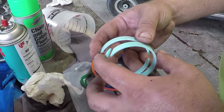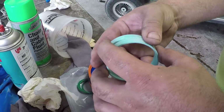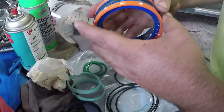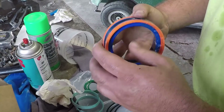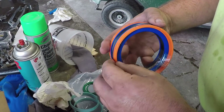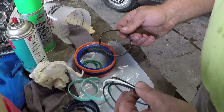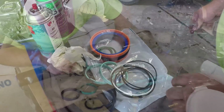Wear bands go inside the gland — what these do is they center the rod and keep the rod running true in the bore of the gland. Then piston seals, and these can be quite the pain in the butt. A lot of times you have to heat these up to get them put on. And then just various O-rings and a backup ring — we'll get to those.